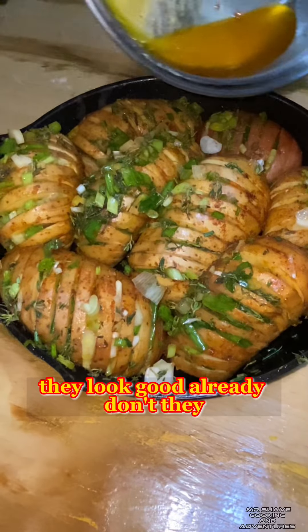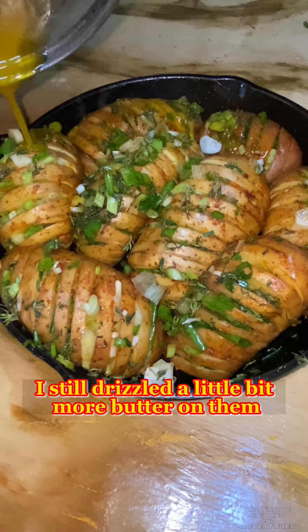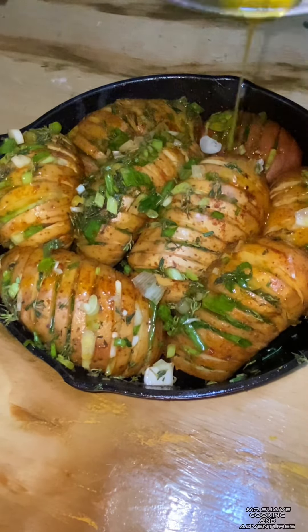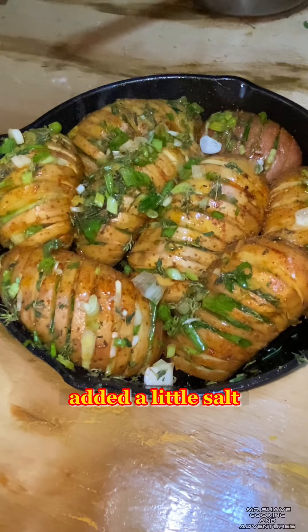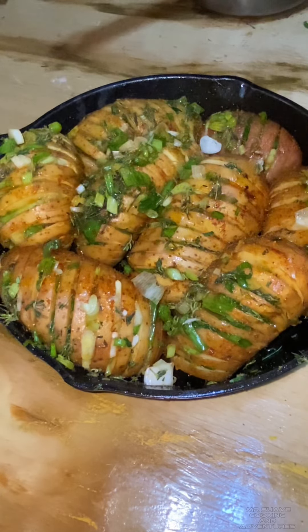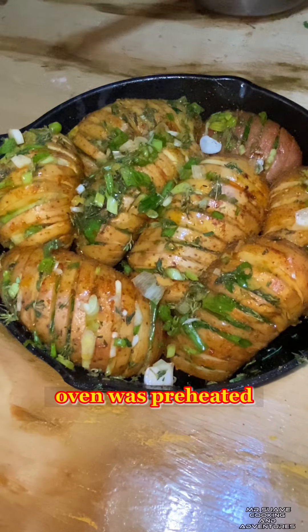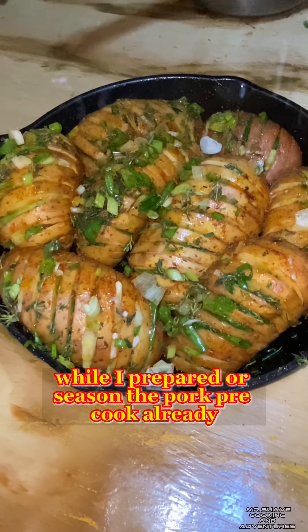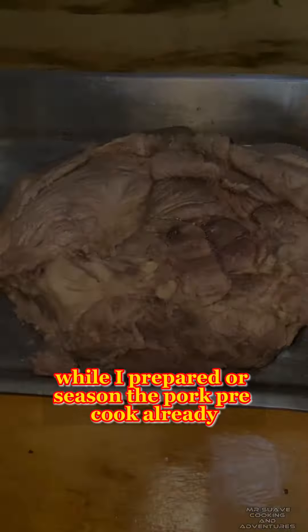They look good already, don't they? I still drizzled a little bit more butter on them and added a little salt. The oven was preheated so I'm gonna start these in there while I prepared and seasoned the pork.